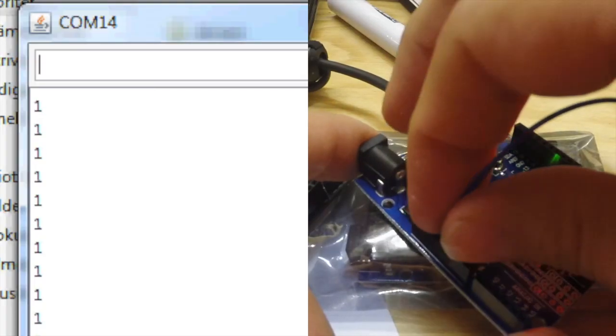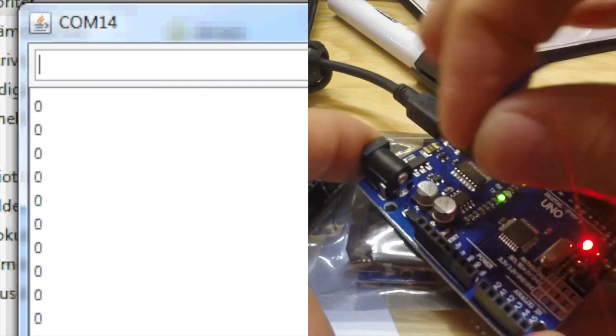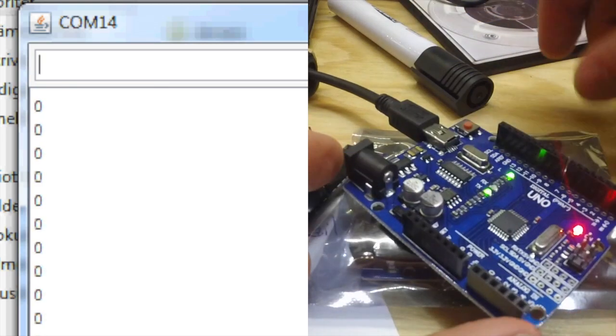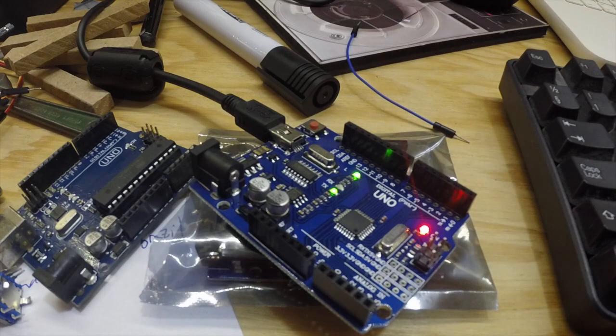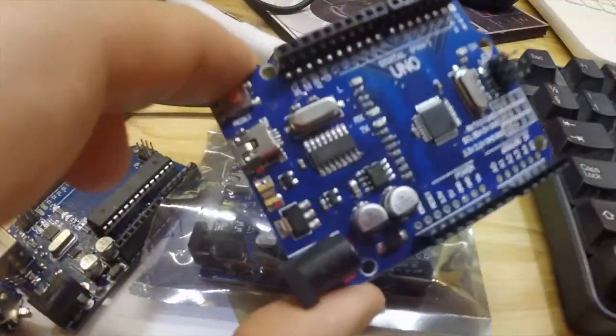When connected to 5V it reads 1, then connected to ground it reads 0, and it's jumping around as expected. So by installing that driver file, we actually get these really cheap boards up and running. That was easy enough.